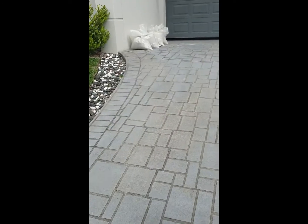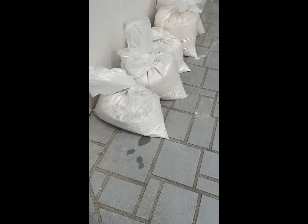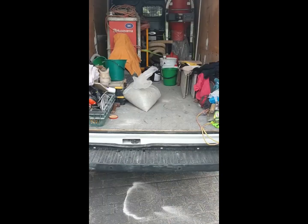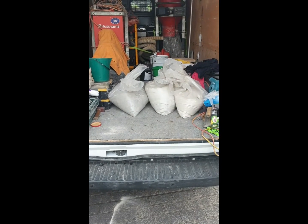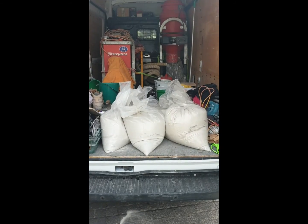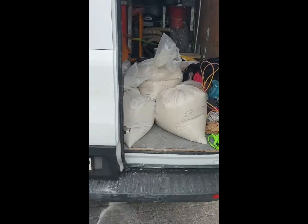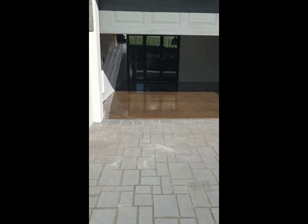Remember the big crack I showed you before? Here it is — it's filled in. This is an important part people don't realize: how much dust you end up with grinding a concrete floor. I've got about five or six concrete bags, each probably 25–30 kilos heavy. We're going to dispose of that in the rubbish — all good, gone.